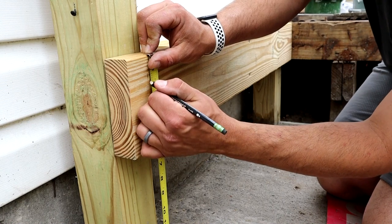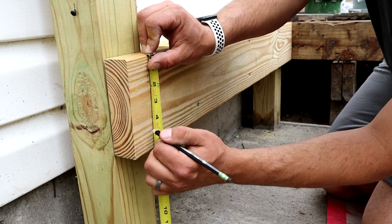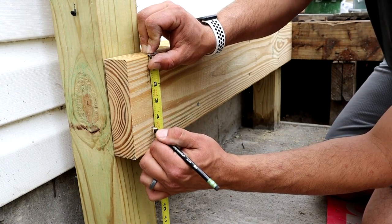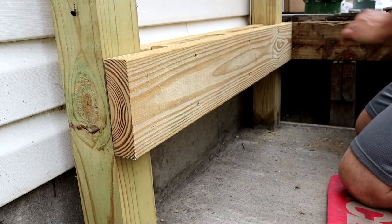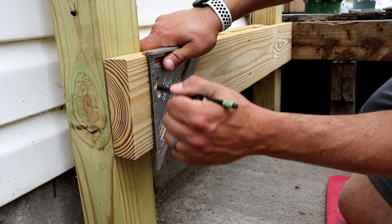On this tape measure: inch and a half and four and a quarter - that's where our holes are going to be. I've got my speed square here, let's square all this up.